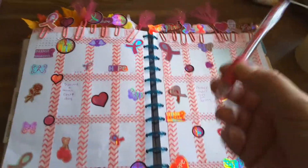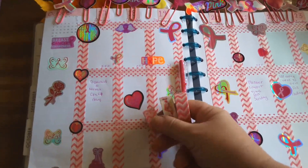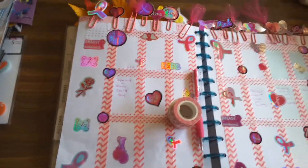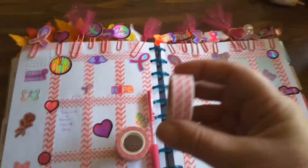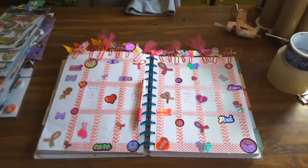And then it was just a Dollar Tree pen and this washi. I forgot to grab this washi and this washi. So that is my layout everybody — I hope you like it.